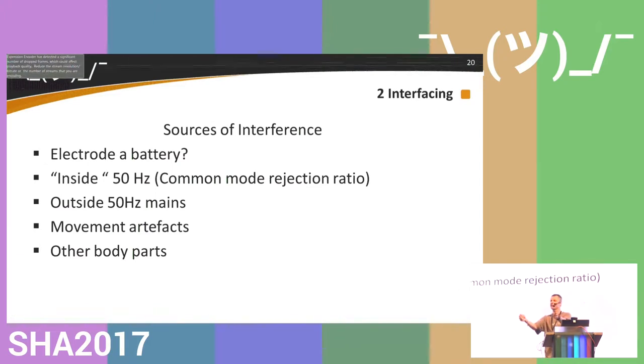I had the ECG from two fingers, and when I flexed that muscle you could see the muscle EMG coming into that signal — you don't want that. That's a source of interference. A bigger one is movement artifacts: you saw it during the EEG demo — if I move my head a little bit, the signal goes haywire.